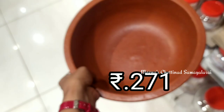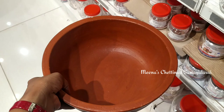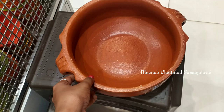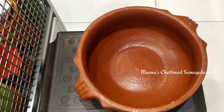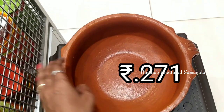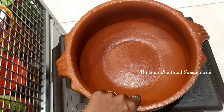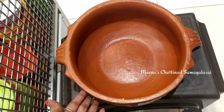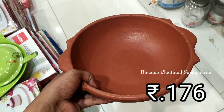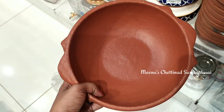Next is a kadai. There are two handles in this kadai. If you look at the lid, you can use it well. It is also a small size. You can use it as well as the handle, and it can hold around half kg.